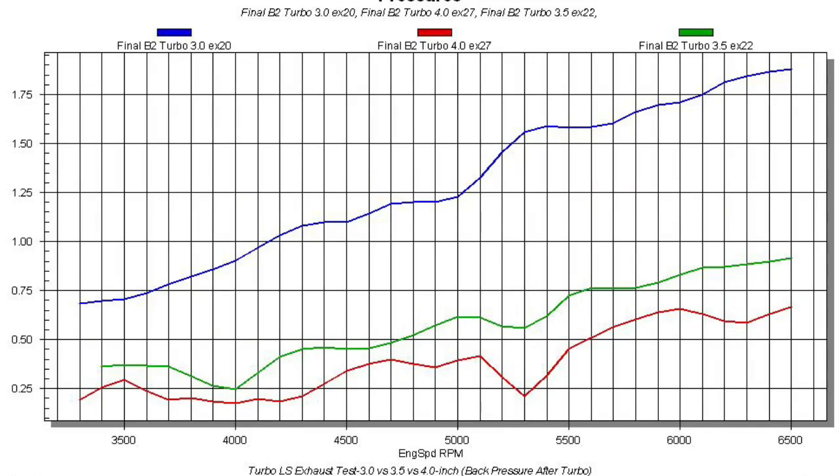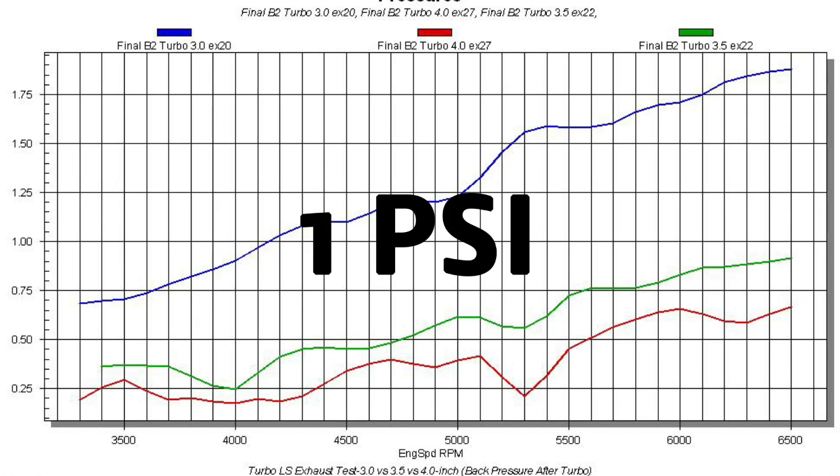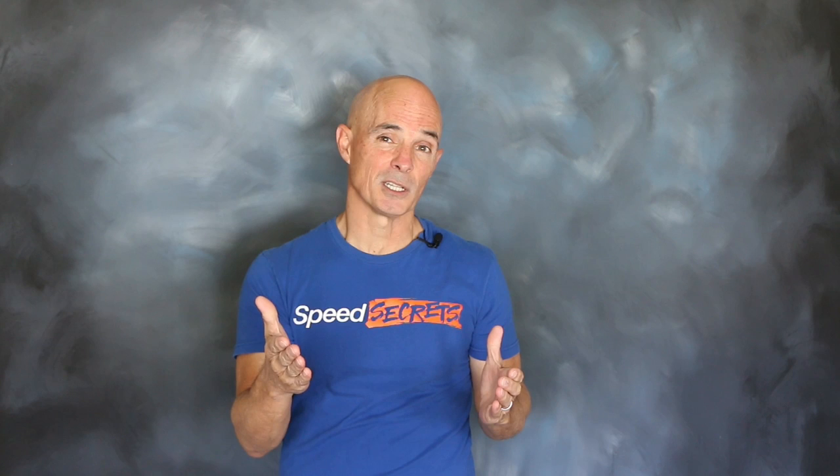Now let's take a look at the back pressure after the turbo. Looking at this graph, you might think that's a big change, but the reality is it isn't — it's just the scale of the graph. The whole scale is only 2 pounds, so what looks like a significant change really isn't. Comparing the 3.5-inch to the 4-inch exhaust, there's almost no change, about 2 tenths of a pound. Even the difference between the 3-inch and the 4-inch is only about 1 pound of back pressure. There seems to be a direct correlation between the back pressure before and after the turbo, but we expected a bigger change given the change in power — so maybe there's something else.